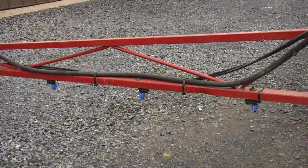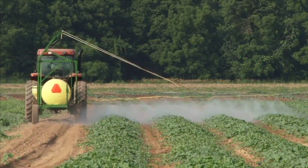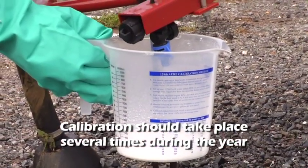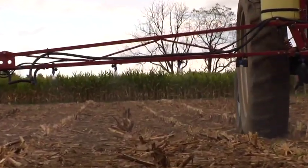How often should you calibrate? Ideally, depending on usage and the types of materials involved, calibration should take place several times during the year. Some products are harder on nozzles than others, so timely calibration becomes important.